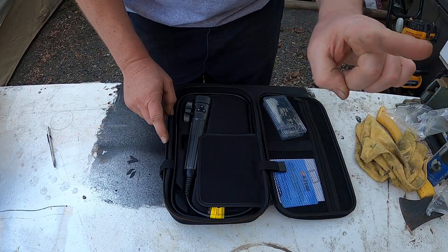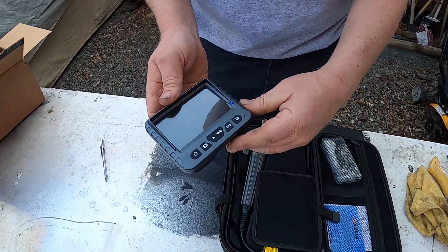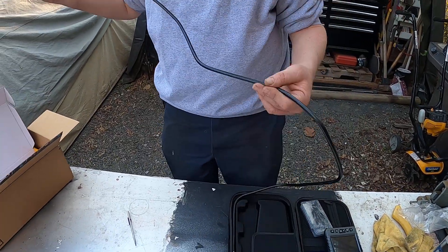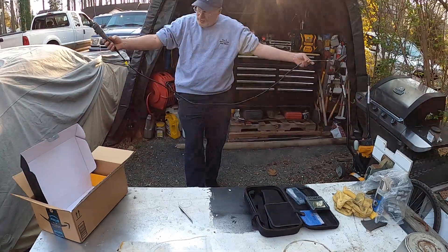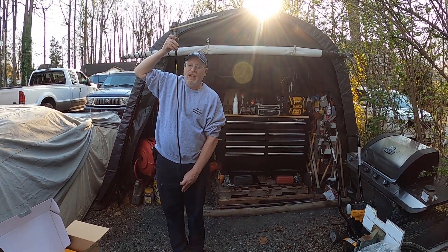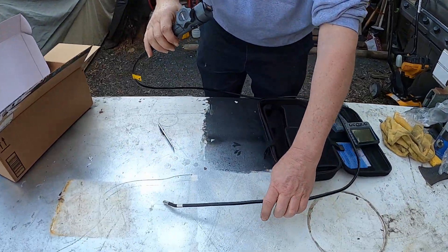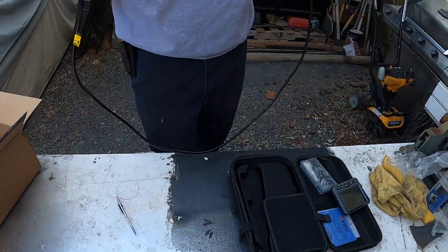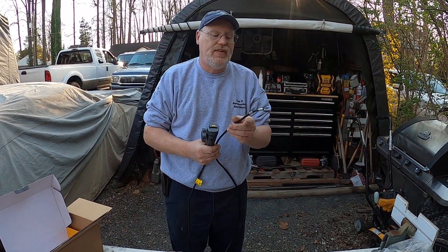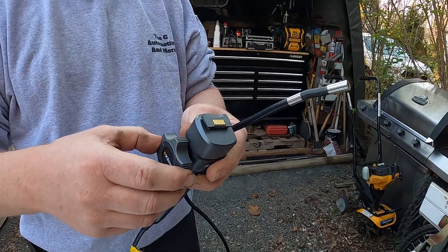I have not opened this up at all before. So there is the screen, which I know we're probably going to have to charge up, so we might have to come back. Then you have the bore scope — wow, it's got a super super long cable. I am six-two, so that's about six feet long, wouldn't you say? I did hear in the instructions that you're supposed to have this cable unwrapped before you try to get this to bend.